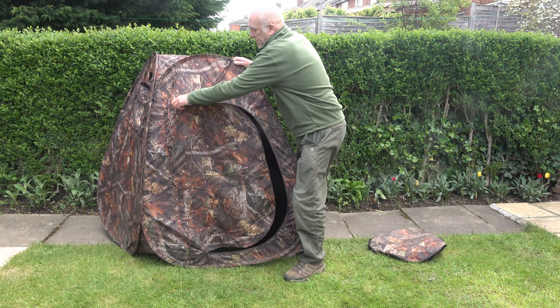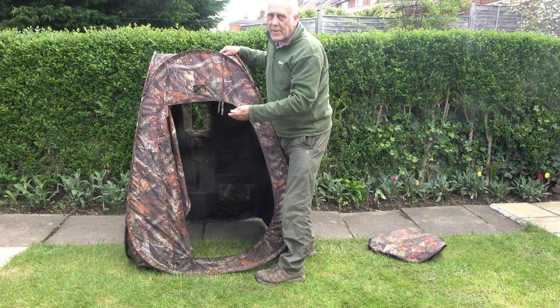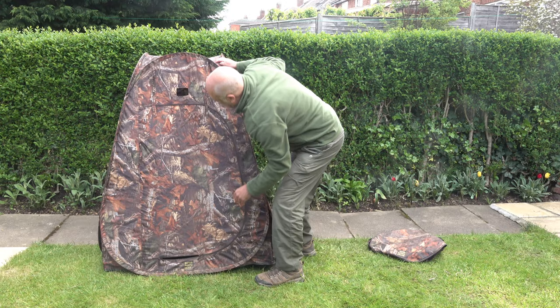At the back we have a door — a zipped entrance. And inside there are two very small little pockets built into the walls, very handy for putting your mobile phone in or the odd camera accessory.